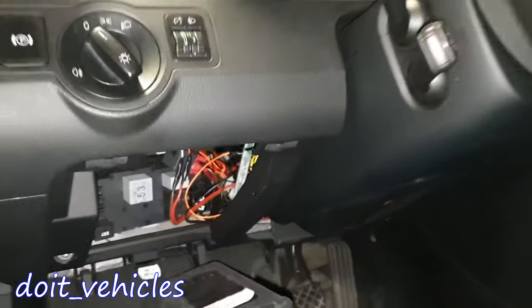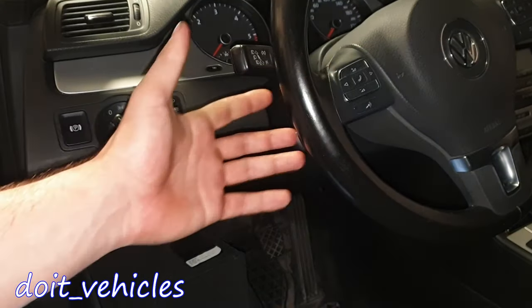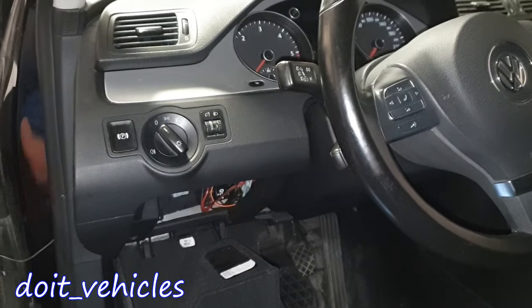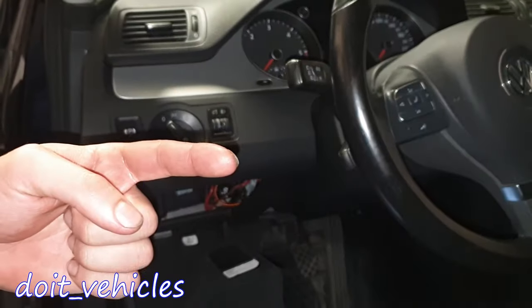And those are pretty much all the fuses and relays from this car. On your car you might have more fuses or less fuses than this, depending on how many options the car has. Don't forget to give this video a thumbs up if you liked it, and as always have a nice day and I will see you in the next video.